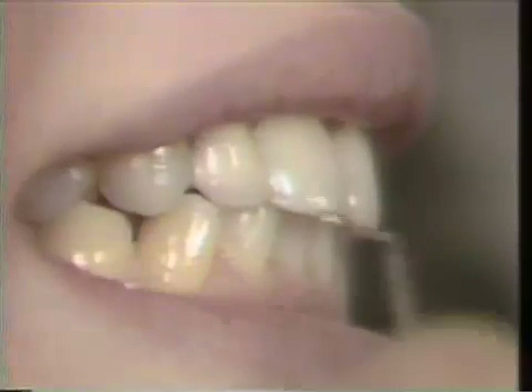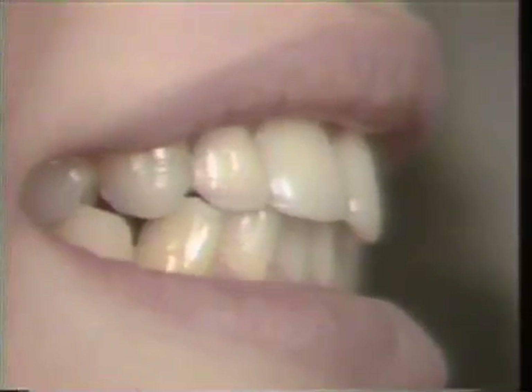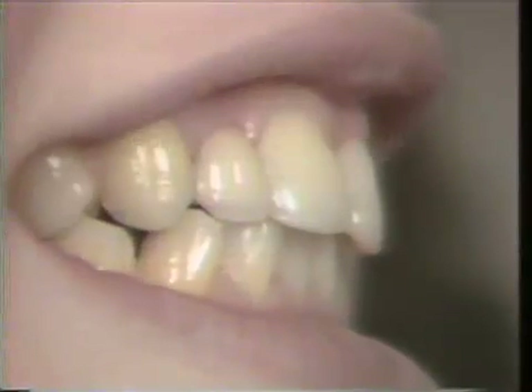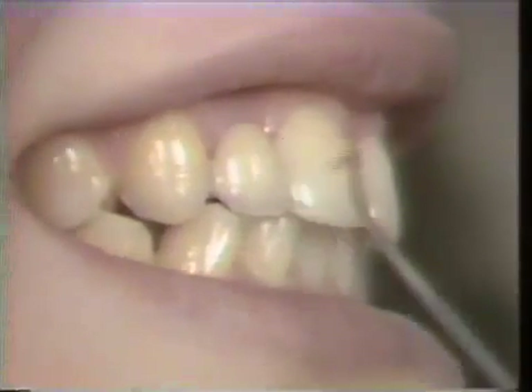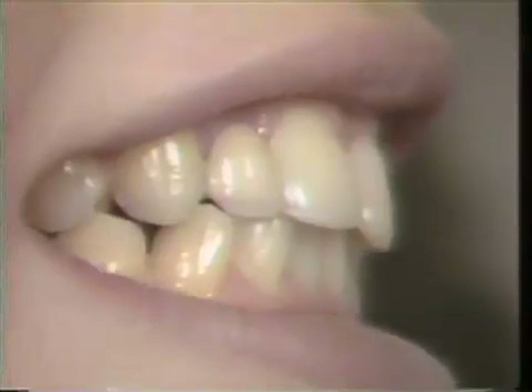This type of occlusion and this type of design will give us the greatest longevity. Designing the embrasure so that it is open for super floss access will give us the greatest amount of longevity for this type of bridge.